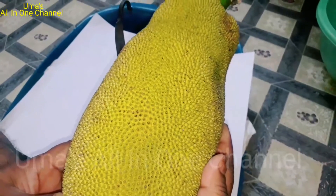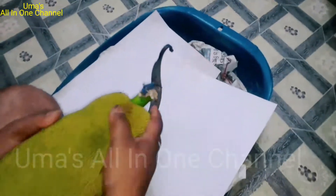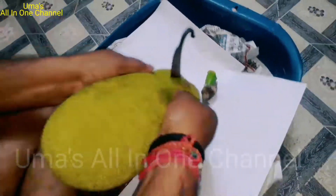This is a cut jackfruit, and there is a lot of taste in it. So first of all, you need to add the taste.